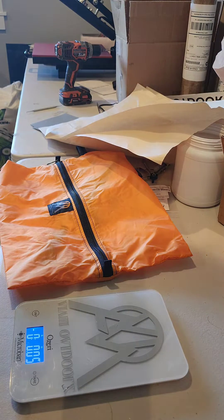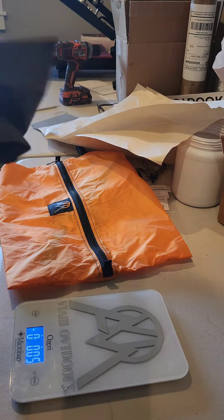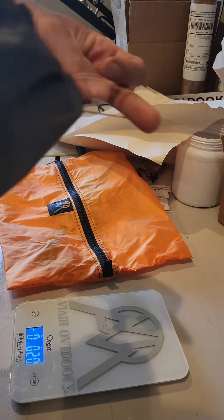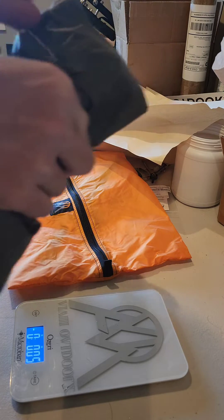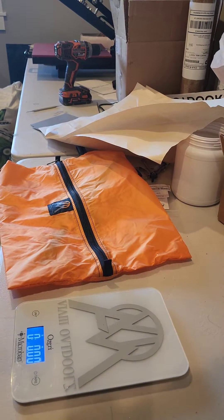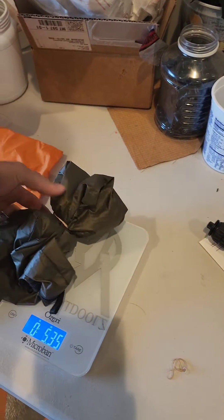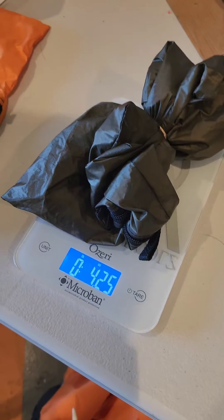So what I'm going to do for comparison is roll these up. They both are five-packs. The only difference for the real live weight is this one's going to have a rubber band on it because they like to unfold when I'm trying to weigh them. So the first one is going to be the ultralight, which is the 1.1 ounce.